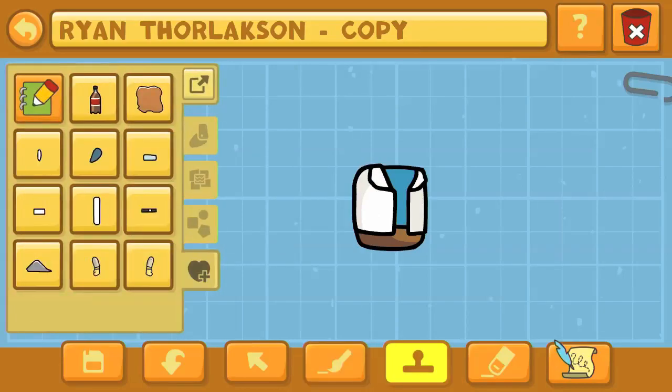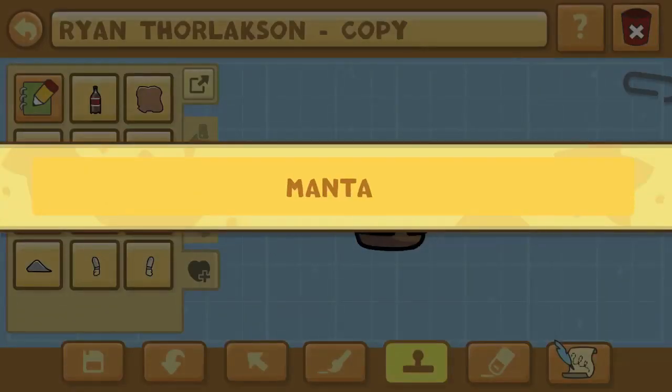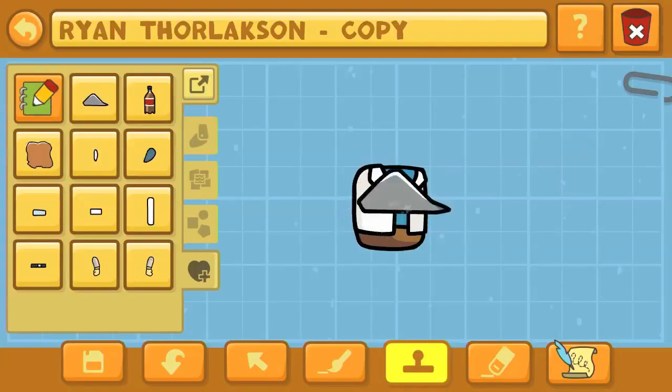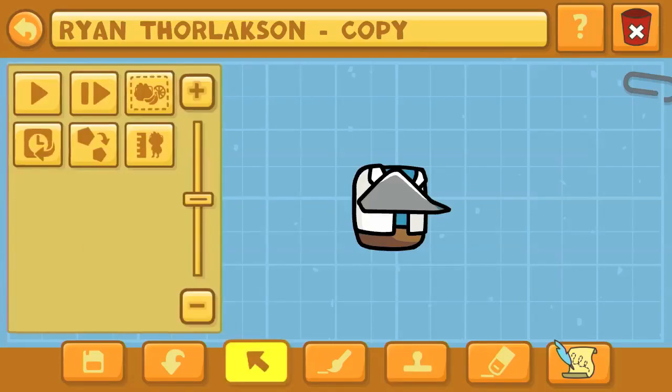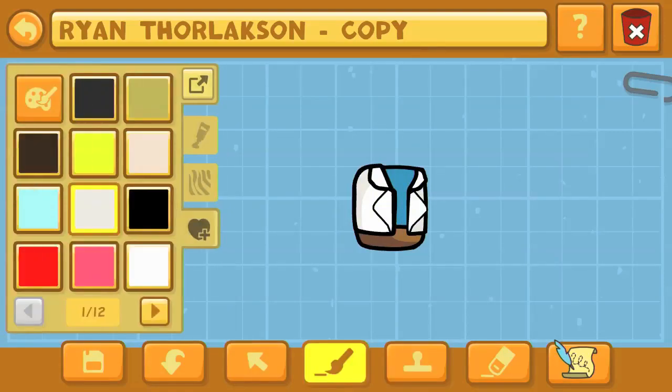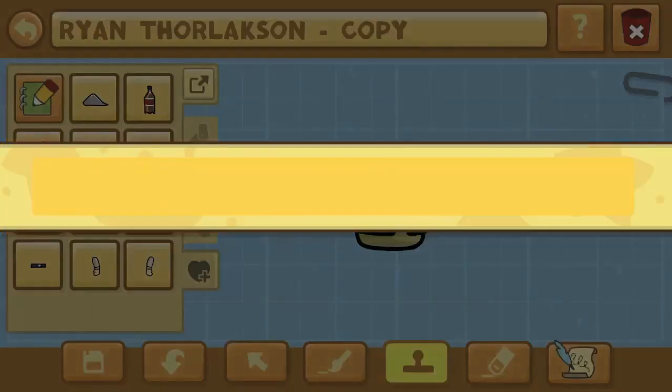We're going to be creating Rick and Morty today, and so we're starting off with Rick, basically. So anybody that you can imagine, I encourage you guys to create these characters by customizing them to however you would do it. Just use my series kind of as an example of stamps you can use, design features that you can do — like using Manta Ray right now, these fin pieces to be the extra flaps on his lab coat right there.